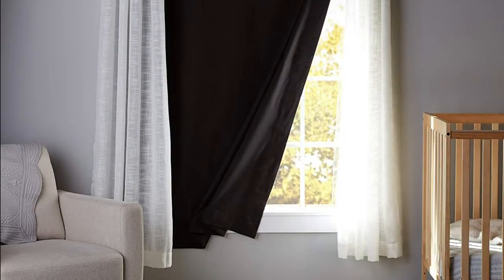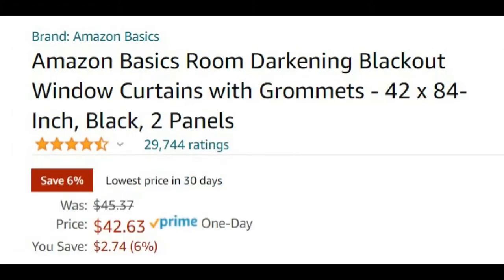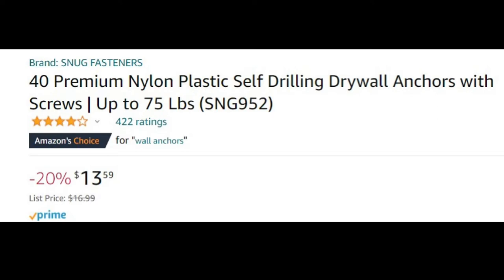In today's video, I'm going to show you guys a purchase that I made for portable blackout curtains. This portable blackout curtain cost me about $40 on Amazon. I bought this because I didn't want to spend a bunch of money on a curtain rod as well as blackout curtains — it was gonna cost me over a hundred dollars.